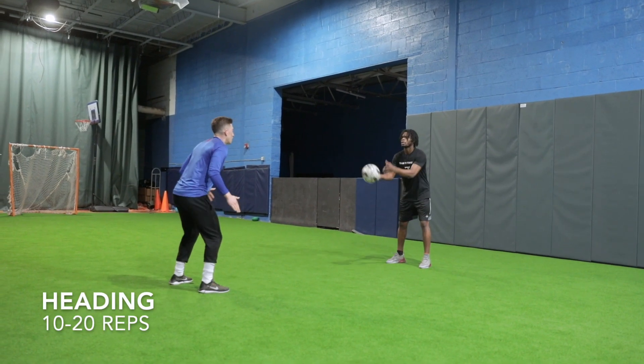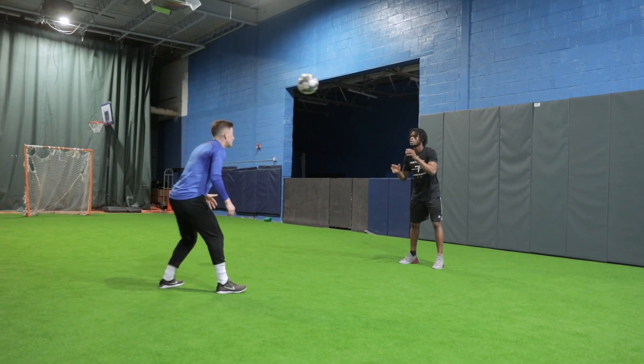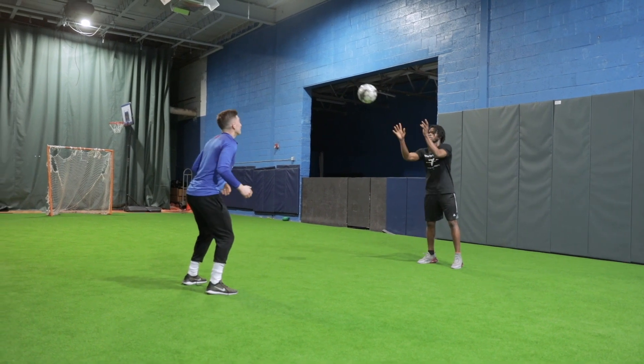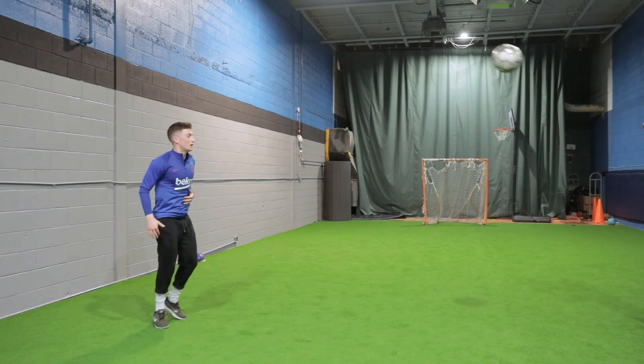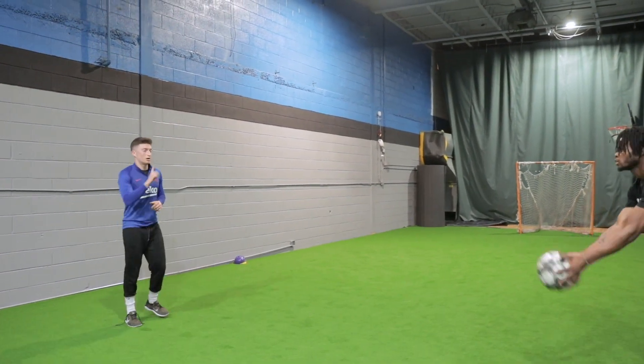The last drill of the day was heading — 20 reps with no jump working on technique, and then 20 reps with a jump.